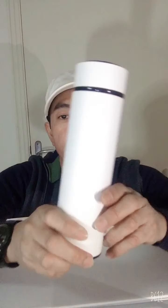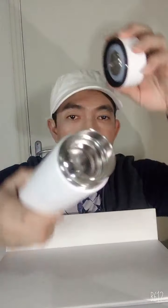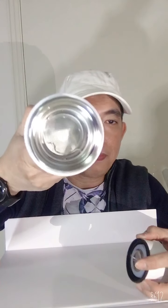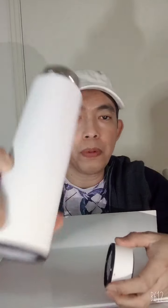And this is the white thermos, guys. Inside it has a metal strainer, and it's very useful because I can use it every day before going to work.